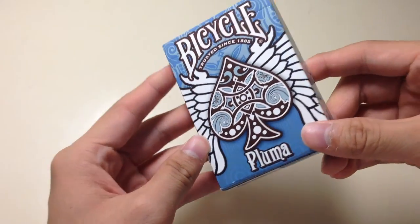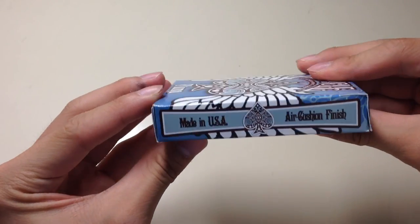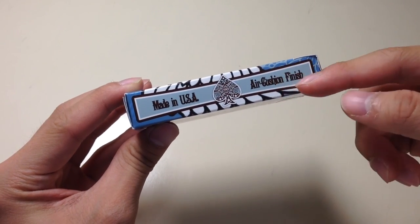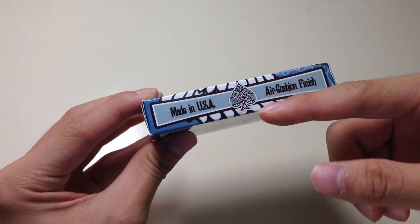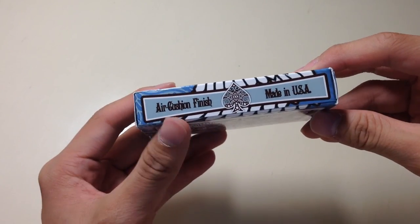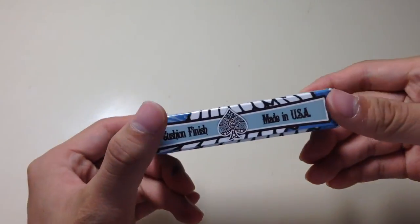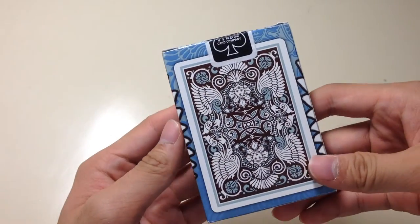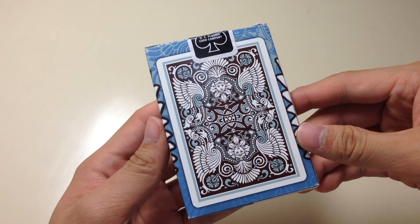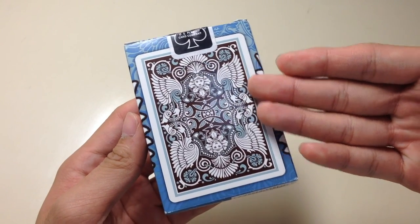As you can see if I show it right here, there are very detailed designs on the right side of the deck. It says 'Made in USA,' the spade logo, air cushion finish. The angel-like wings continue to the side of the deck, and on the other side it says the same thing — air cushion finish, made in USA — same on both sides.